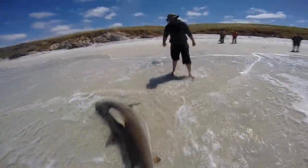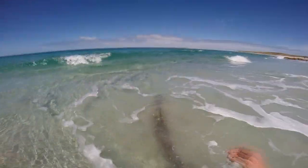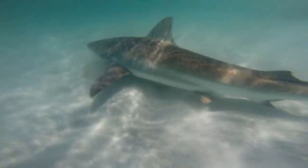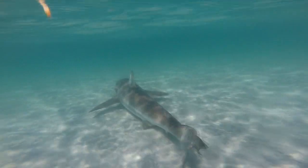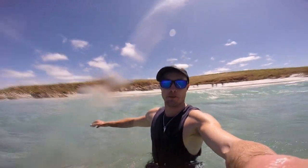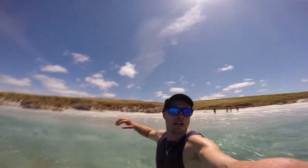There you go guys — absolute ripper of a bronzy. Nine foot three overall length, cracking way to start the season. Perfect hookup right in the corner of the mouth, easy release, got a few pics. Absolute ripper. Hope you like it — make sure to comment and subscribe for more. Thanks!